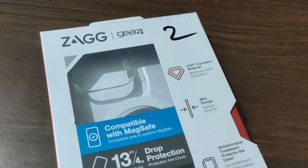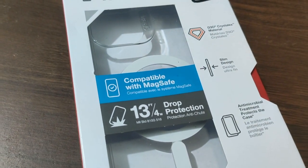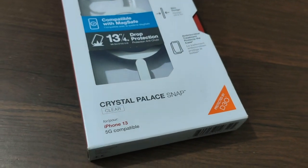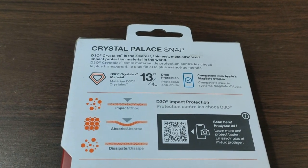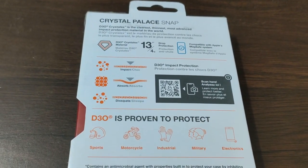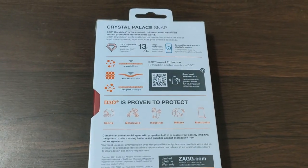Hello guys, in this video let's check out the Zagg Gear 4 iPhone 13 Pro case. This is the crystal snap case for the iPhone 13 Pro. You can see it has 13-foot drop protection, it's compatible with MagSafe, and the model is Crystal Palace Snap. It's a clear case — you can pause the video and read more features. It's a D30 protection case, which is proven to protect. You can see it's suited for sports, motorcycle, and more — it's a rugged case for your iPhone 13.